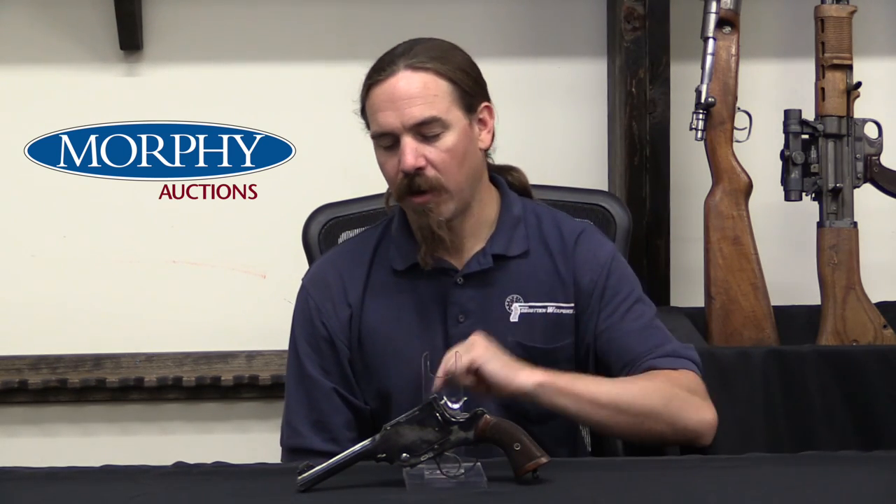For those of you who are Webley collectors, if you're interested in having this yourself, it is of course coming up for sale here at Morphy's. If you take a look at the description text, you'll find a link to ForgottenWeapons.com, from whence you can get to Morphy's catalogue, see their high-res pictures, their description, their price estimate, all that sort of stuff on this very cool, very rare Webley. Thanks for watching.